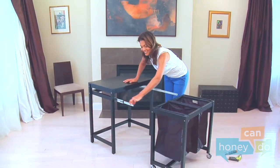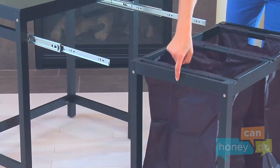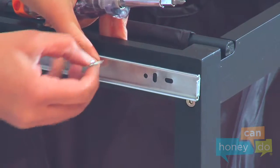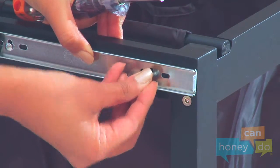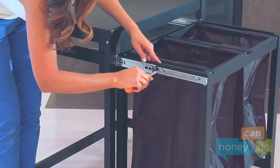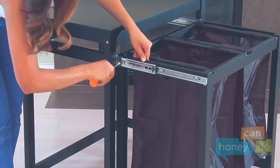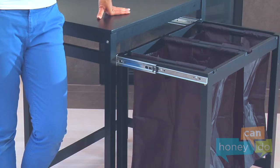Now place the units next to each other. Pull out the slides, line them up with the pre-drilled holes in the hamper frame, and attach them using screws. Notice the vertical oblong holes in the slides line up with the pre-drilled holes in the hamper frame. As before, you will need to look through the slots in the slides while sliding them to locate the holes underneath. Attach the opposite side the same way.